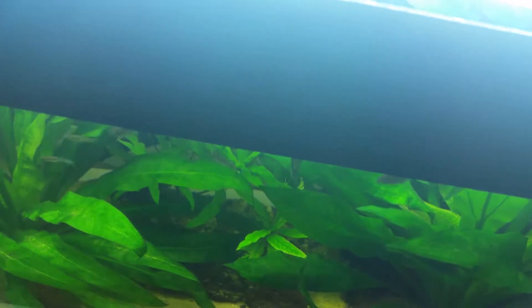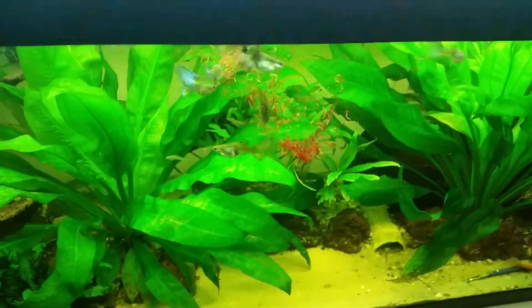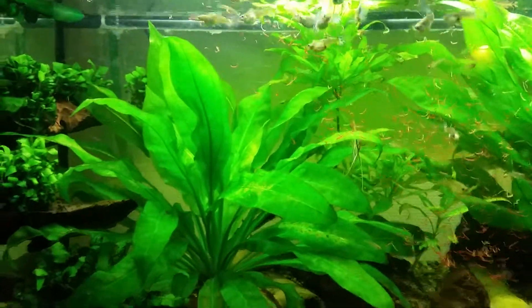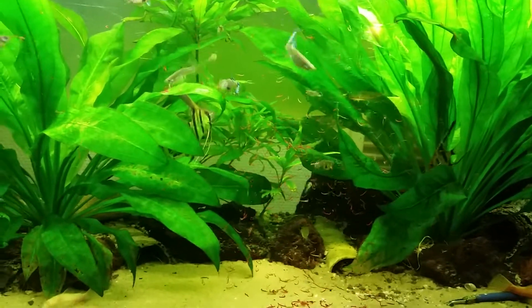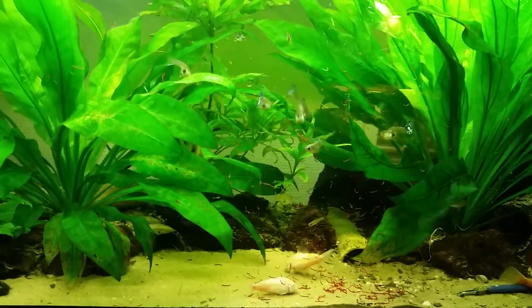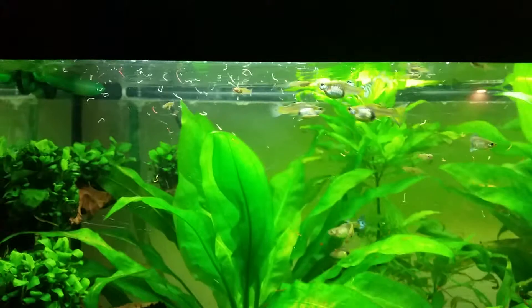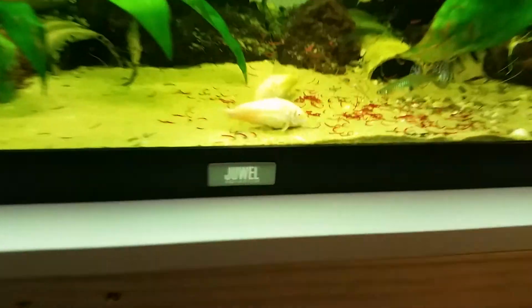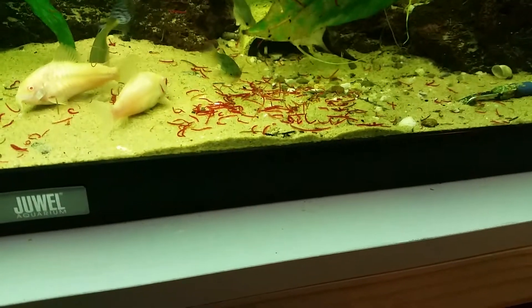Let's find out what the fish think of this food. I don't think it's alive — especially all the white ones. I think they are all dead and empty. It doesn't look like anything is moving.